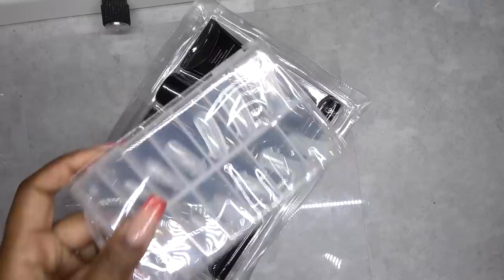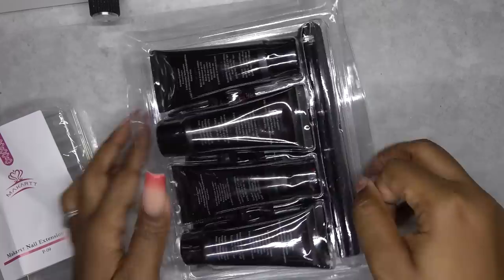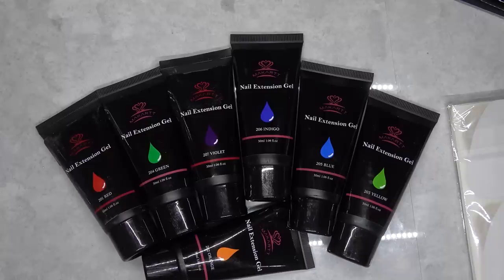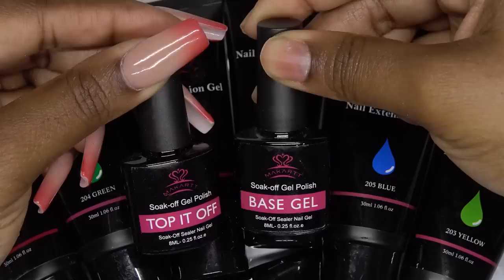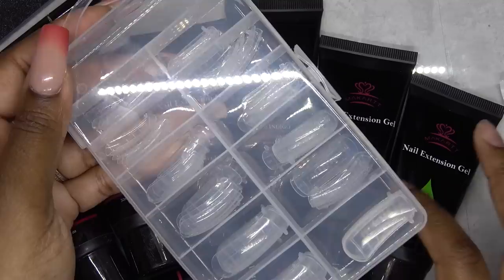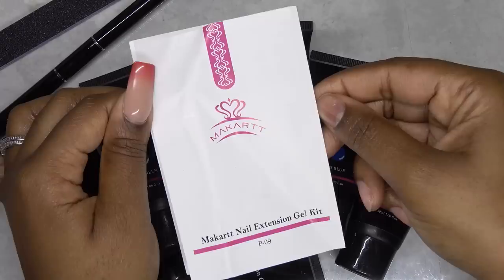So the first thing I noticed is that you get full size tubes of polygel. You get seven 30 ml rainbow colored polygels. McCartt has really stepped their game up — I am so glad that they got the 30 ml tubes because those 15 ml tubes were just way too small. You also get a gel base and top coat, the brush and picker tool, nail file, dual forms — and I'm so happy that they put them in this case, it makes them so much easier — and paper nail forms. It also comes with instructions that give you detailed step-by-step on how to do polygel nails.